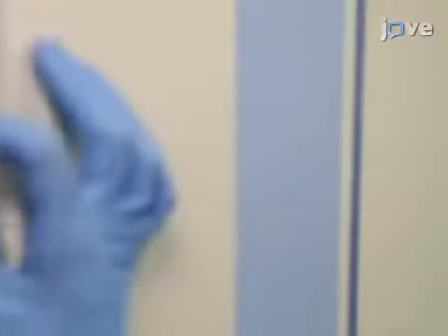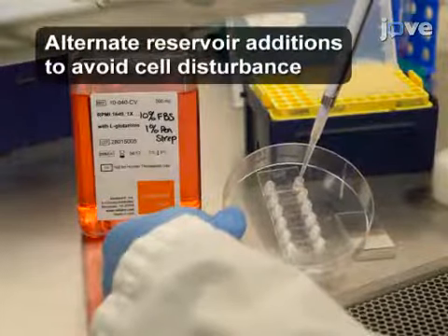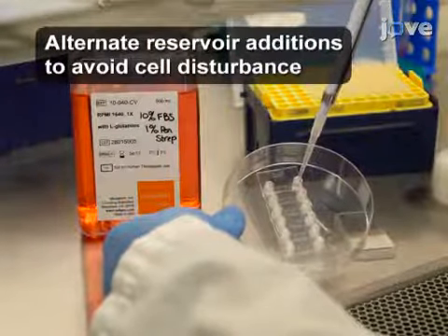Settle the cells in a 37 degrees Celsius incubator with 5% carbon dioxide for 5 minutes. Then add 200 microliters of complete culture medium into both reservoirs of each chamber and return the plate to the incubator for overnight culture.